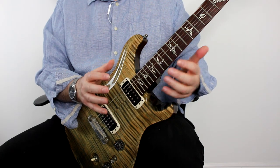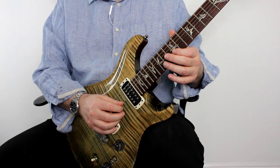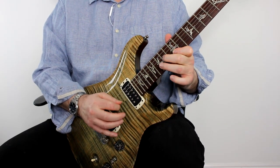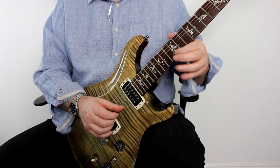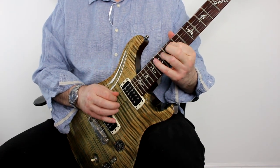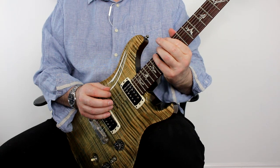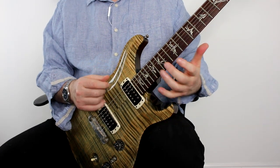I can now take those two licks and connect them together, and use that to create much more extended lines that I can move around the neck. So I take that first idea, play the first one and then the second one — that gives me a little eight-note idea. But instead of jumping back to that top E, I move on to the B string, and you can see how I've created a line that takes me all the way across the neck. This is the third example on the PDF, and with these two ideas I can start creating lines that move around the neck much more, creating much more interesting lines.